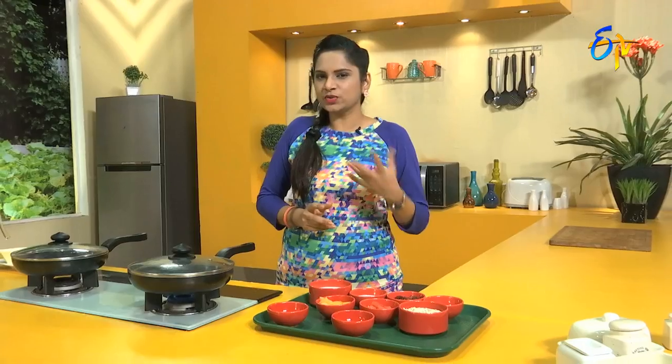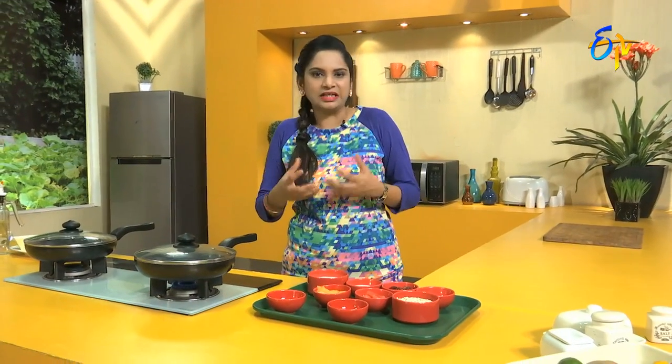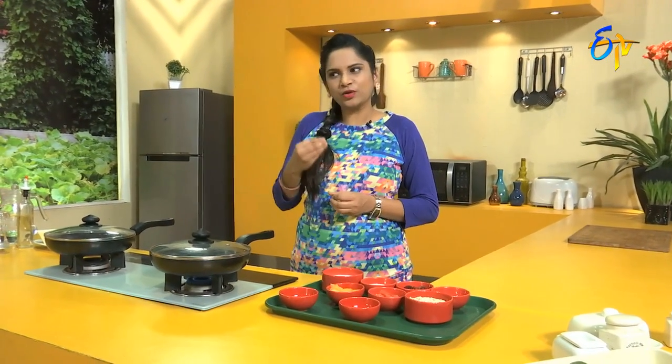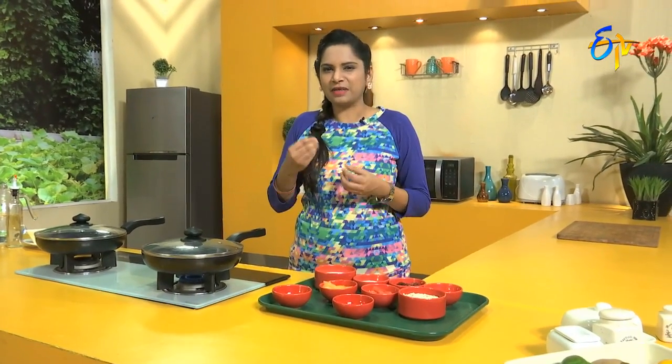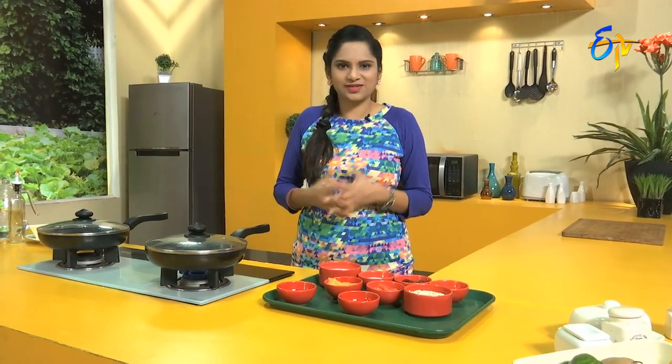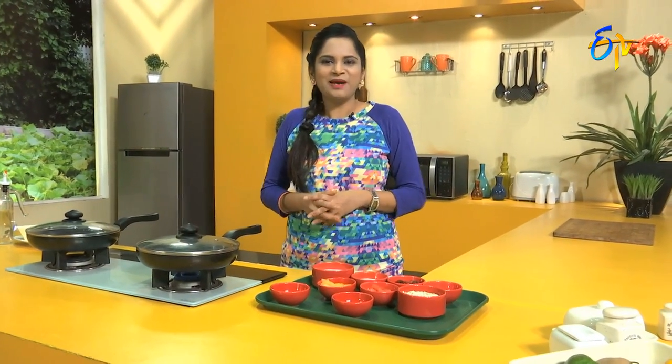In our breakfast time and monsoon season, we have a lot of oats and milk. Berries and melons are very good. So we have a lot of oats and berries.